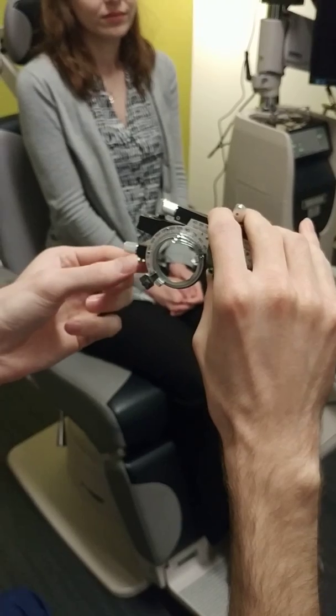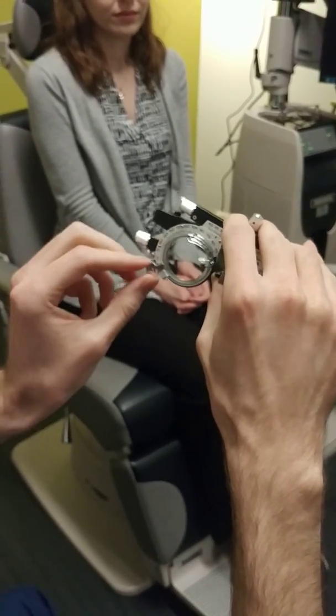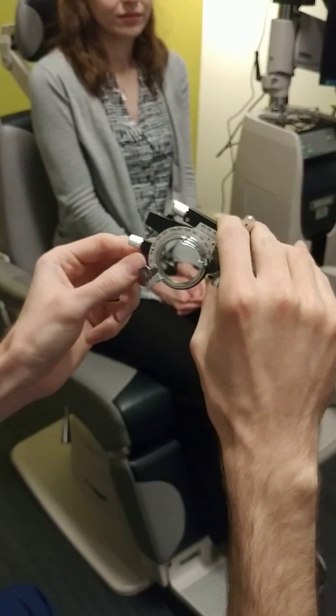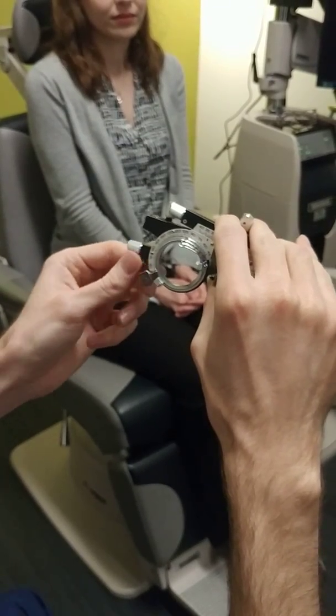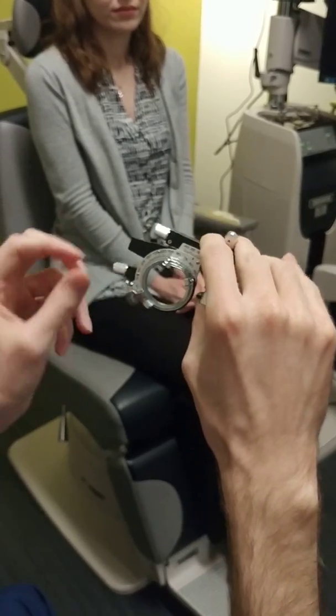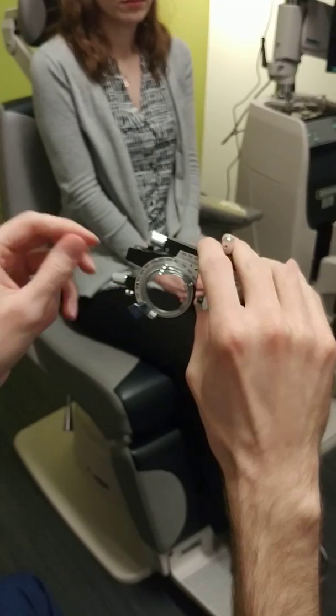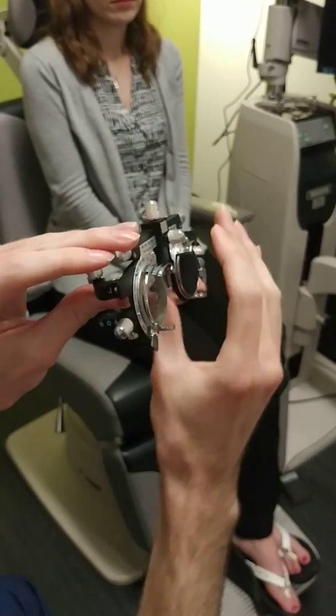Once tightened, if I try to move it, it's a lot more difficult — it won't move. Whereas if I unscrew it, I can move it. So that's what the axis lock is for. Obviously this spinning part is for setting the axis. You want to make sure you actually do get the lens in on the tracks.